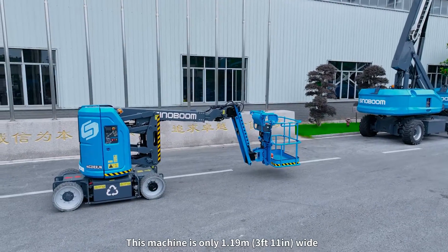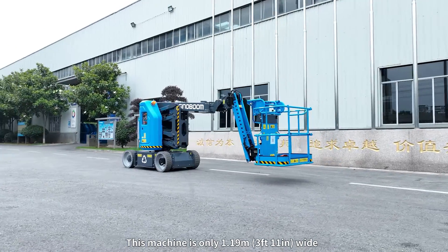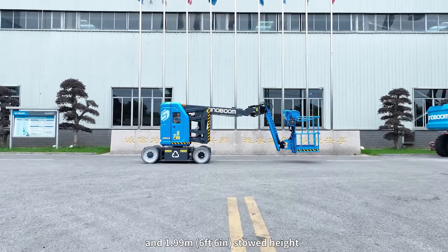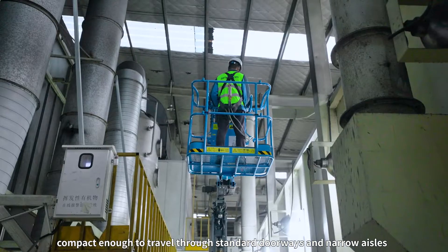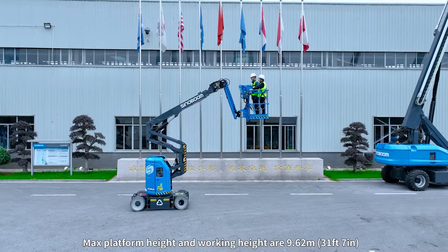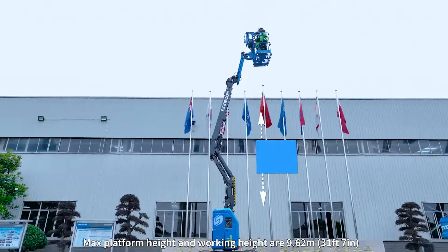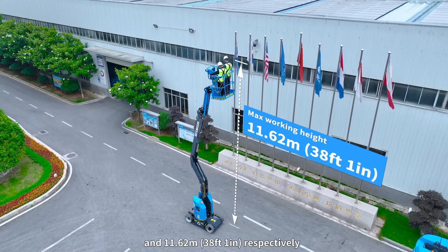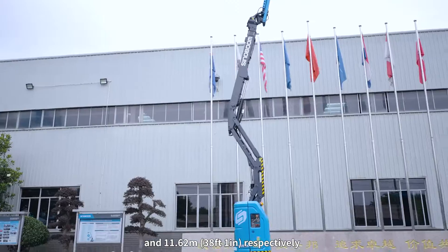This machine is only 1.19 meters (3 foot 11 inches) wide and 1.99 meters (6 foot 6 inches) stowed height, compact enough to travel through standard doorways and narrow aisles. Max platform height and working height are 9.62 meters (31 feet 7 inches) and 11.62 meters (38 foot 1 inch) respectively.